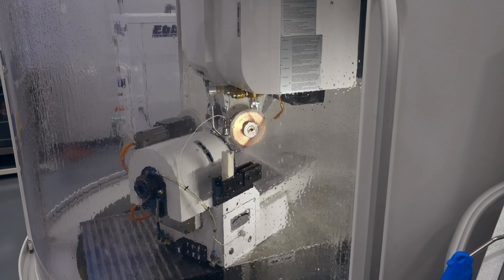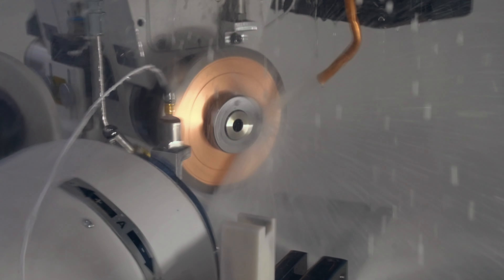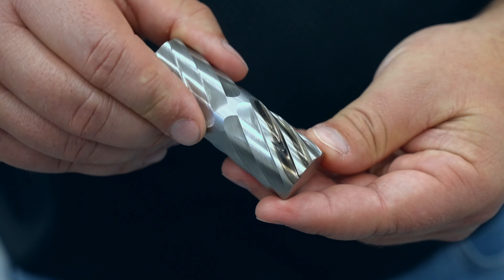In this episode of The Grinding Chronicles, we're going to talk about coolant applications and the correct placement of coolant lines. Optimizing your coolant applications can decrease cycle times, reduce wheel wear, and prevent burn.